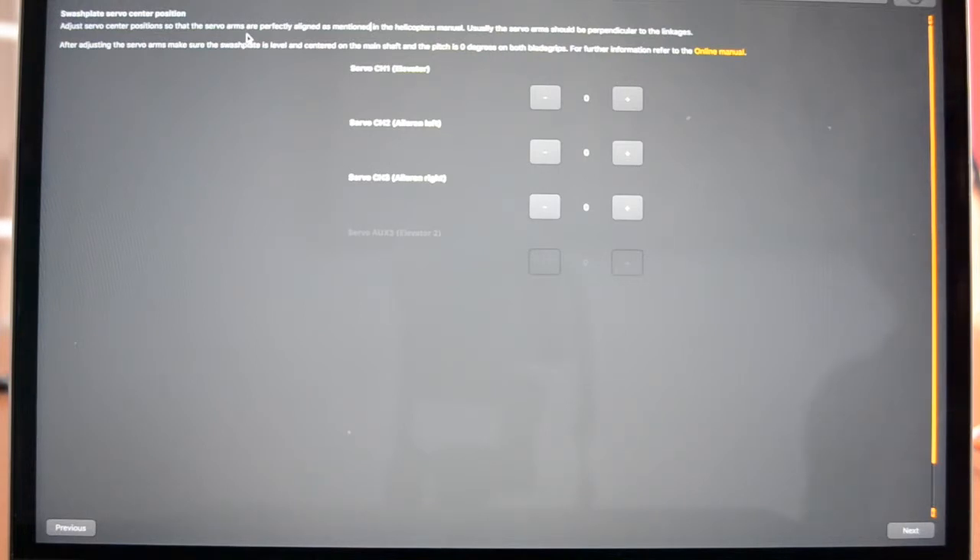When you come onto this page you'll probably notice that your servos start jumping up and down — and if the swash were attached, so would it. The reason for this is that the software drives the servos to the center position. Now if you move the collective stick on the transmitter, the servos won't actually move. So going through the steps one at a time, the first thing we need to do is make sure the servo arms are perpendicular to the servos.